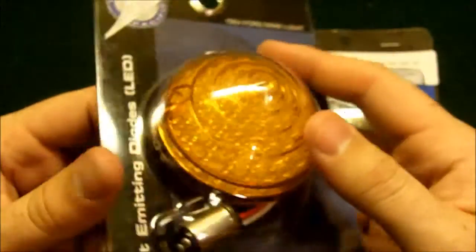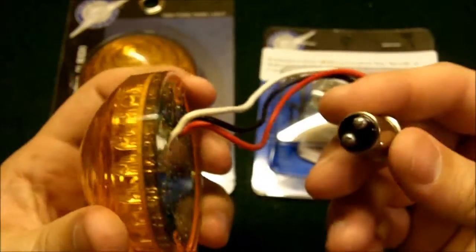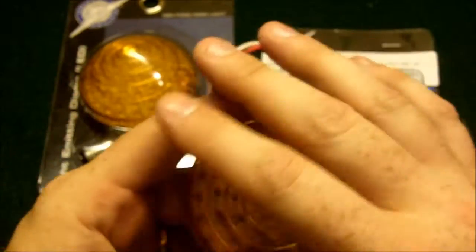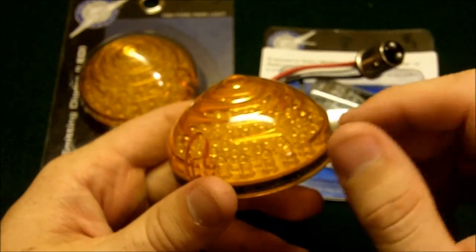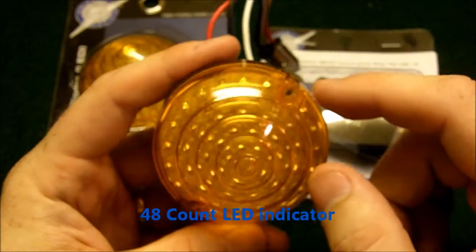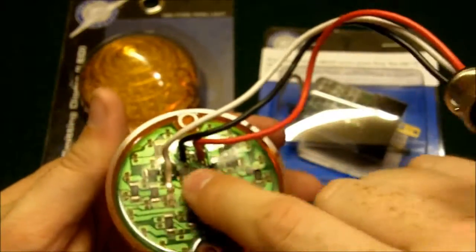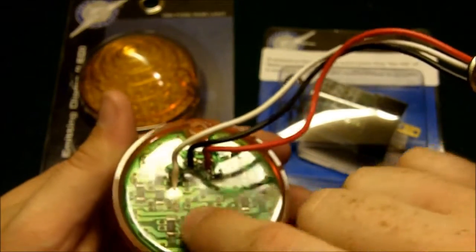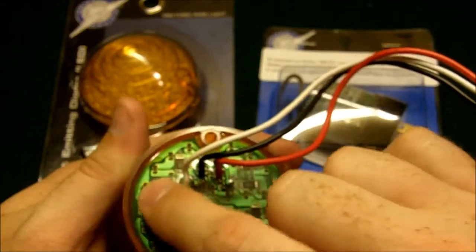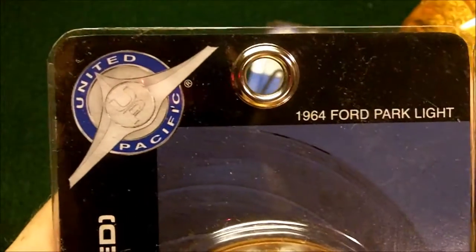This is the front turn signals for a '65 or '66 Mustang — '64 and a half if you have one. And this is what they look like. Real nice, real good looking lens cap. It's full of LEDs in there — they're crammed packed in there. Everything is sealed with an epoxy, so you don't have to worry about the connections getting messed up. You can't hit them, you can't hurt them. These things are real nice. These are United Pacific.